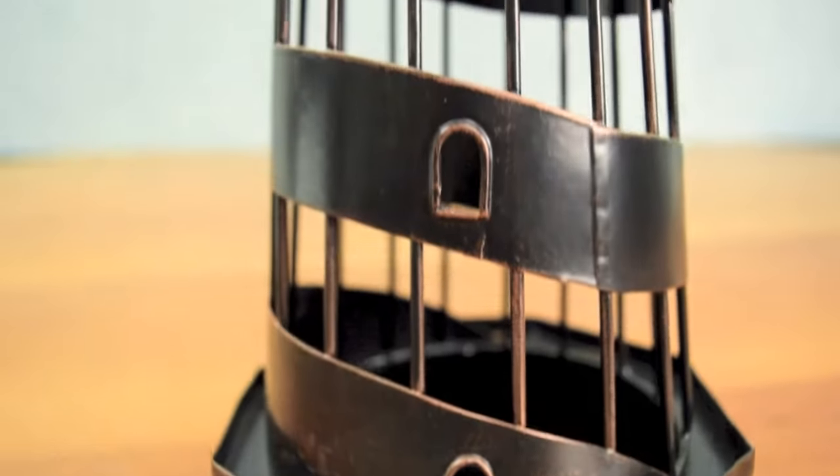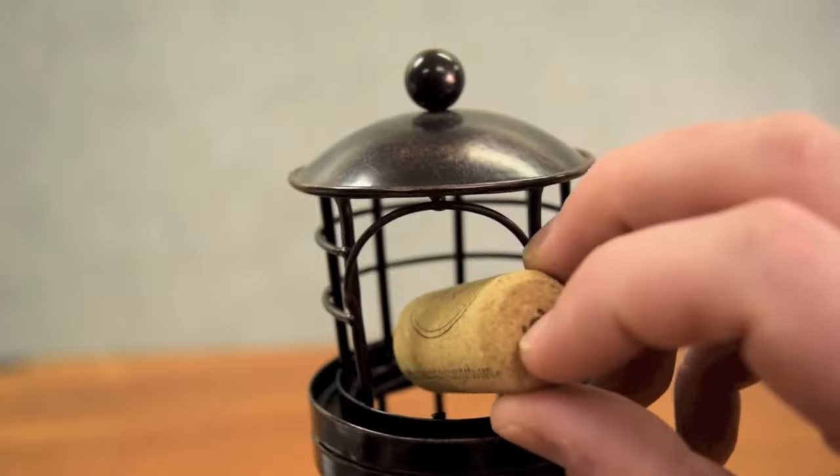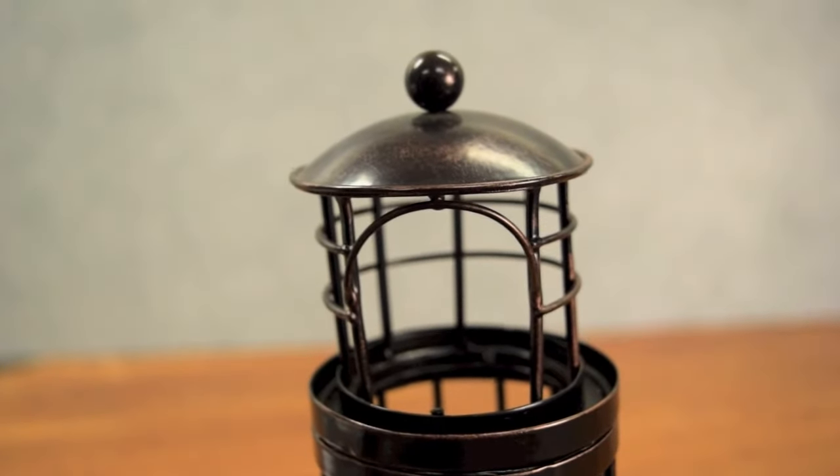The cork cage has three open floor levels: stairwell and storage, bedroom and lantern room. Use the top opening to save cherished corks.